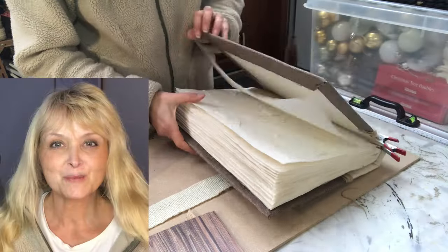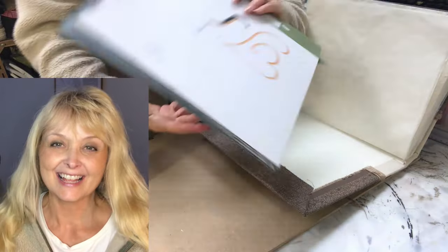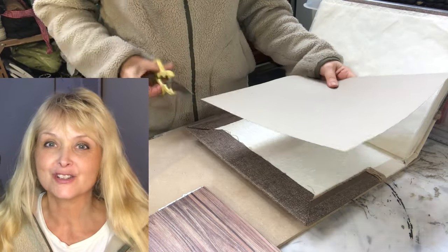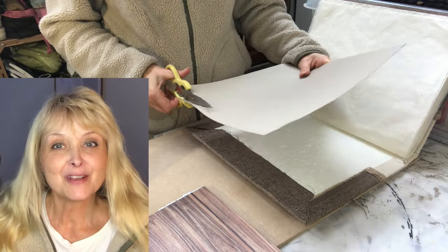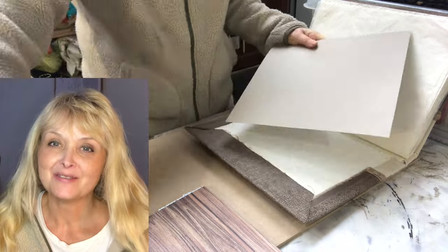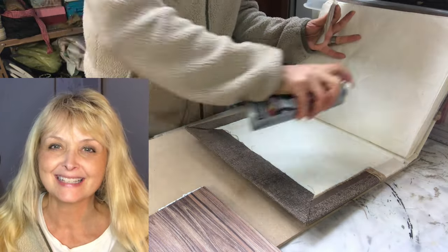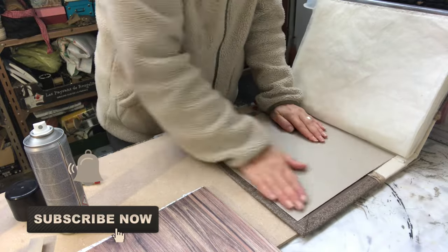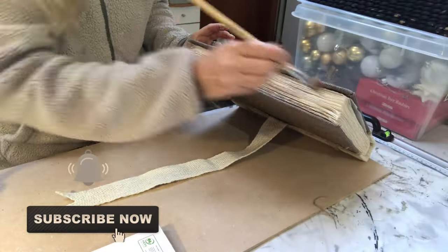If you're new to my channel, hi, I am Marika and on this channel I do lots of DIYs, thrift flips, trash to treasures, renovation of my home, and I even do some pottery and some painting. Please join me — hit that subscribe button and the notification bell and join my YouTube family.